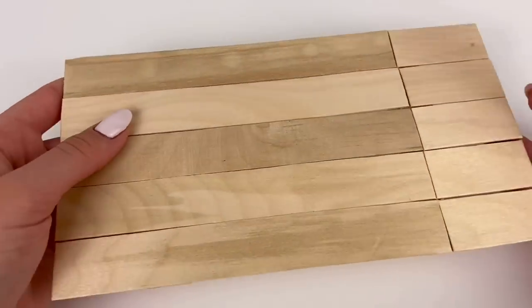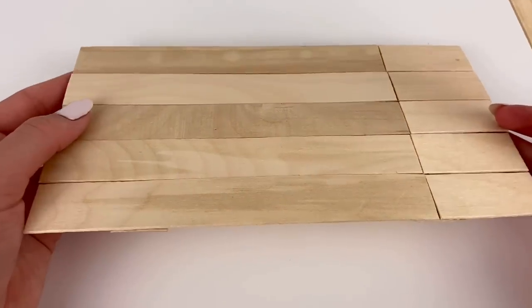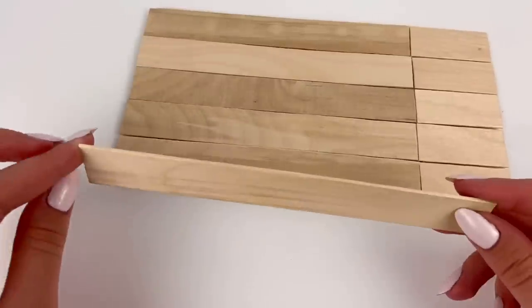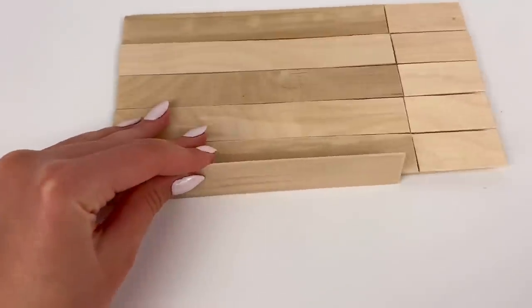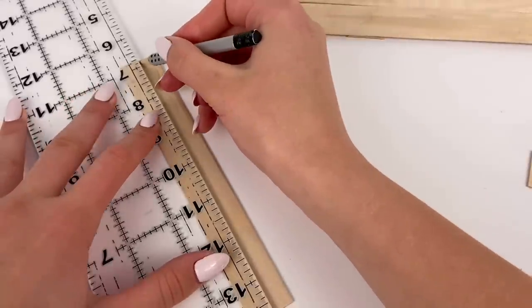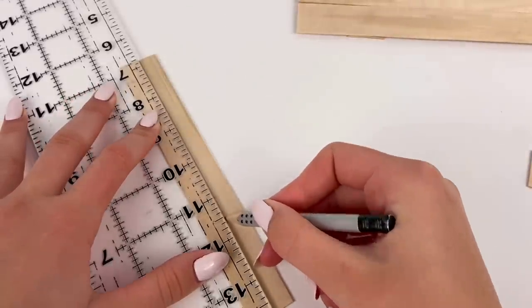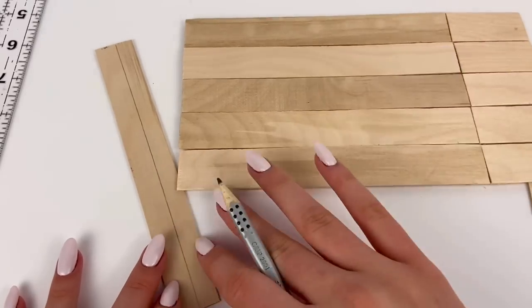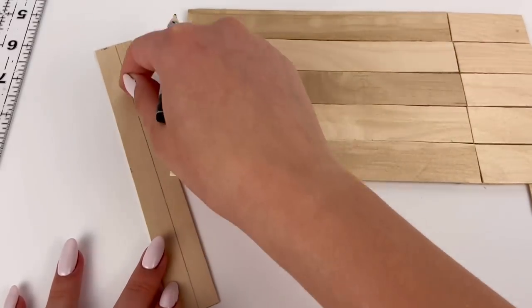Now that we have the base for the sofa, I cut more regular popsicle sticks and cut off the rounded parts, and I'm going to glue them around the side. But before I do that, I make a line down the middle so I know where I'm going to glue it to the base, because I don't want to glue it right to the bottom — I want it to be somewhat in the middle.